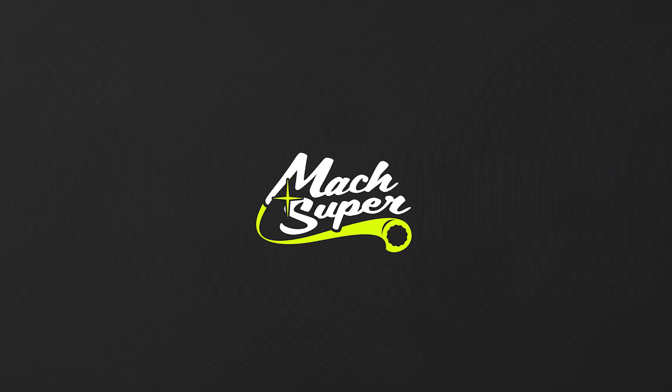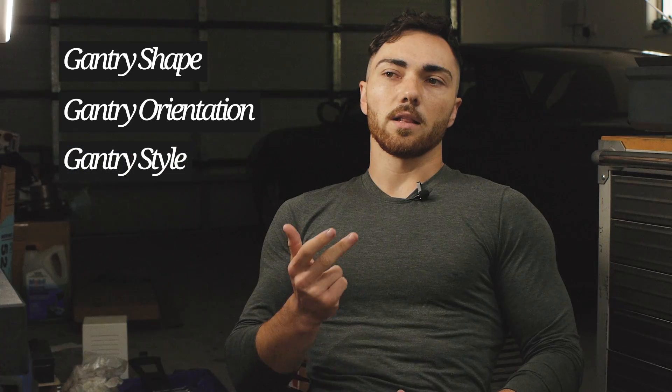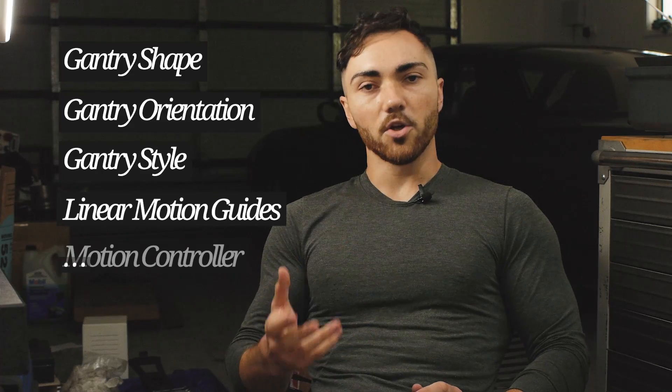The things I'll be looking at are the gantry shape, the gantry orientation, the style of the gantry, the linear motion guides and how I set those up, and also the motion controller I was using. And while I tell you all this, just keep in mind that I'm not an engineer — I've just built a machine and been building things all my life, so it's kind of an intuitive eye for engineering.